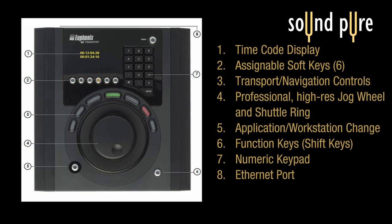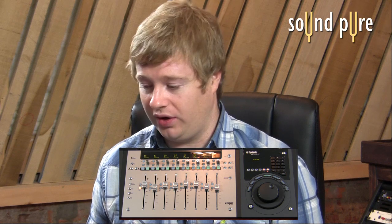The MC Transport is running the same version of software that the Mix and the Control are running. So now it's an even easier and cheaper way to start using Euphonix control surfaces.